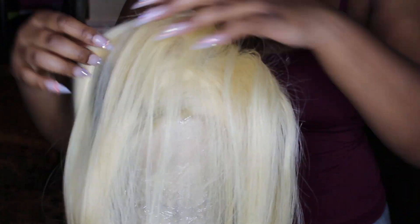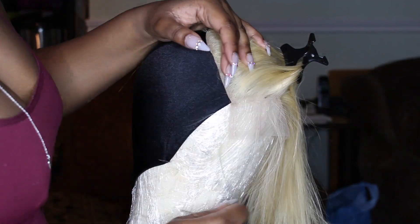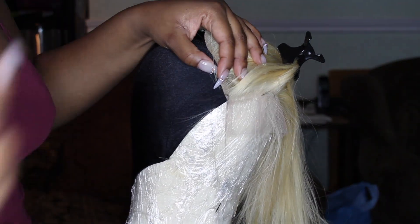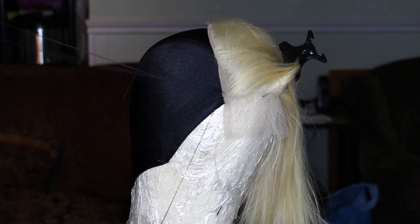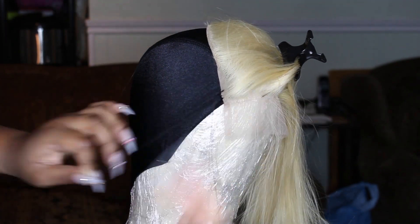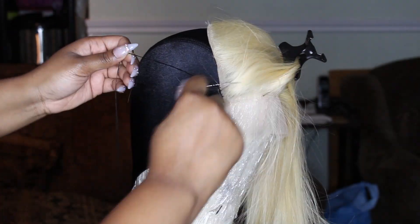I absolutely love this closure — it was not too thick but it was dense enough. The pre-plucked hairline in the front was my absolute favorite. The closure is probably my favorite thing about this hair in all honesty.